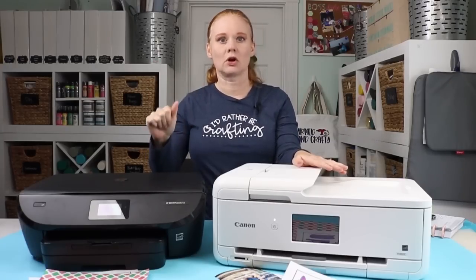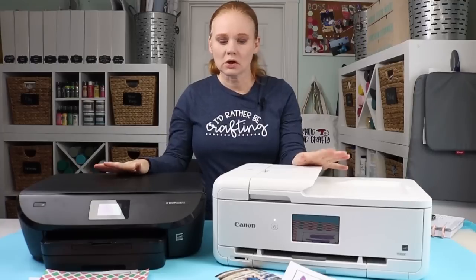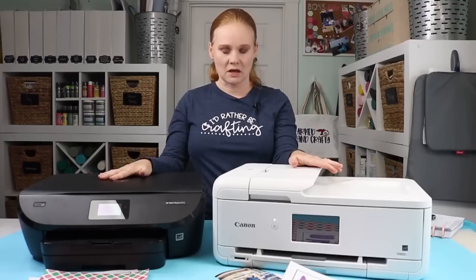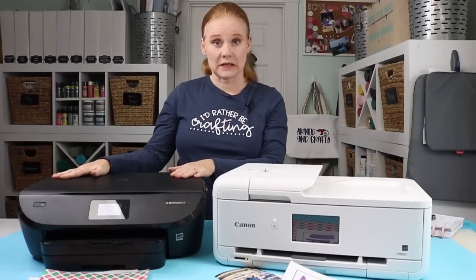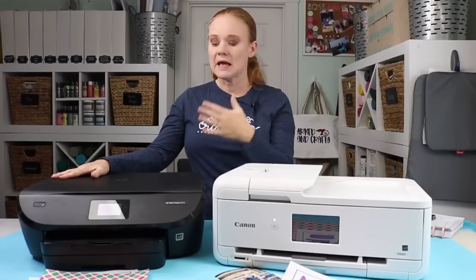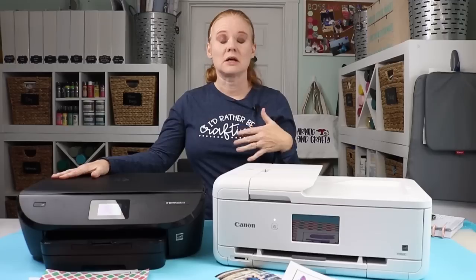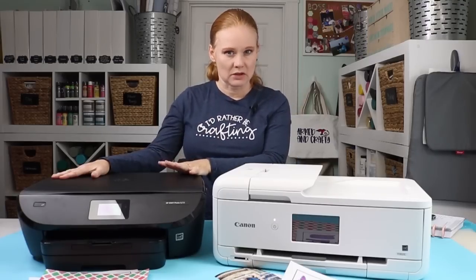The second thing is ink — that's your biggest expense when looking at a printer. You can just go to the store when you run out, but both printers have a subscription service. The HP is called HP Instant Ink and it's a monthly fee anywhere from 99 cents on up. The cheapest plan is 99 cents a month and you get 15 pages. Every page after that is basically a dollar for 10 pages, making it about 7 cents a page within the plan or 10 cents per page if you go over.